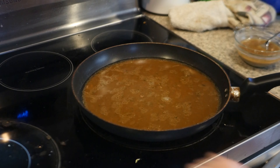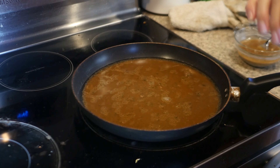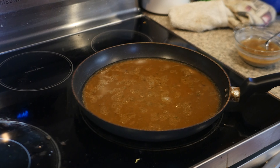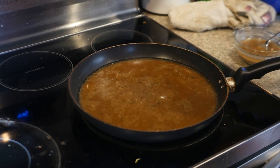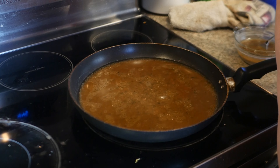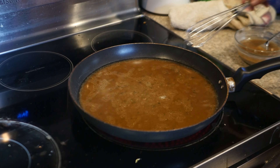Hi guys, welcome back to the Low Sodium Queen. Today we're going to be making just a quick simple little video. This is the juices left over from the roast, and what I'm going to do is put the stove on medium-high heat and let this get warmed up.